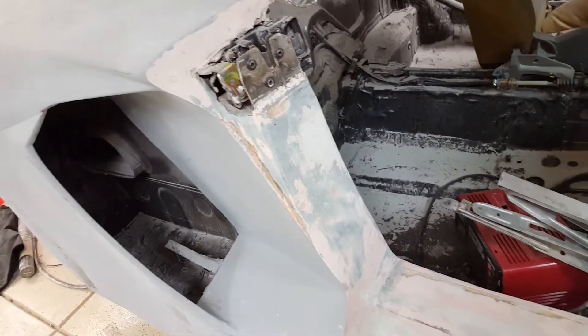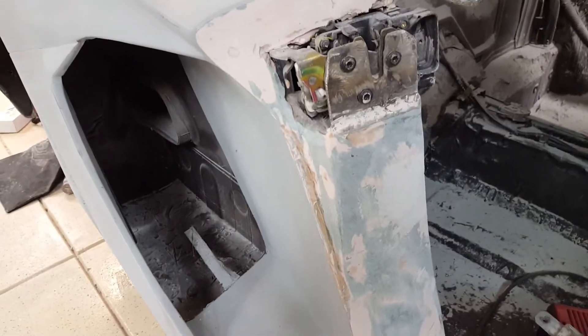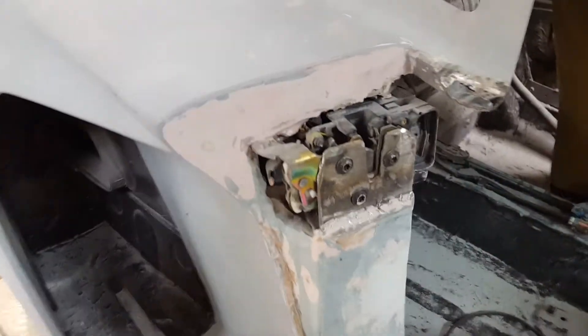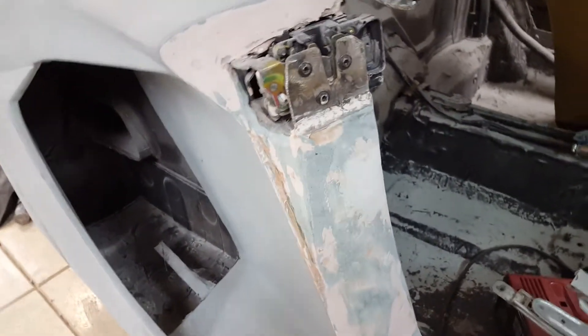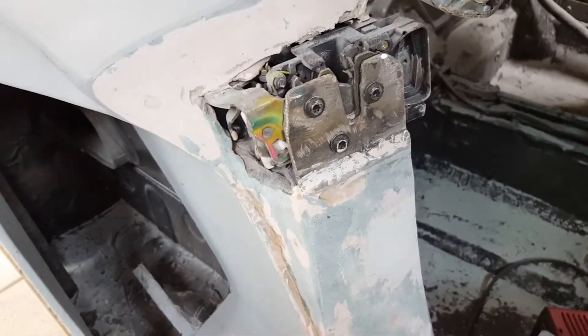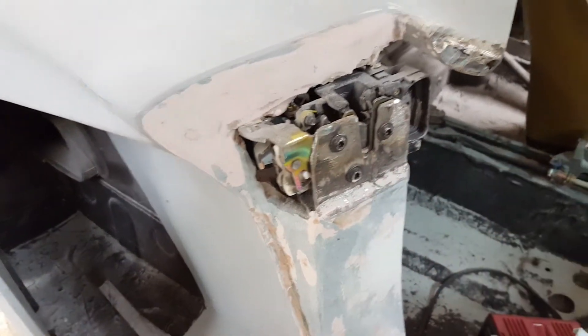There's a locking mechanism. This was from a Saturn — I didn't use the Porsche Boxster ones because they were just way too big and bulky and wouldn't fit in there. It's pretty rough in there now, but all of this is welded in or steel underneath — it's pretty sturdy.